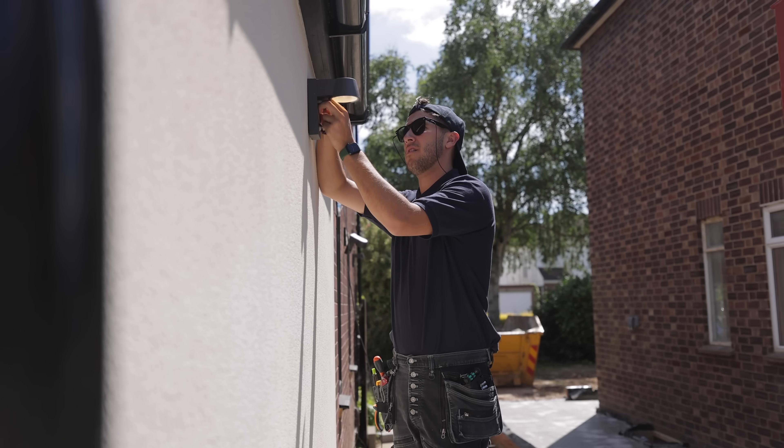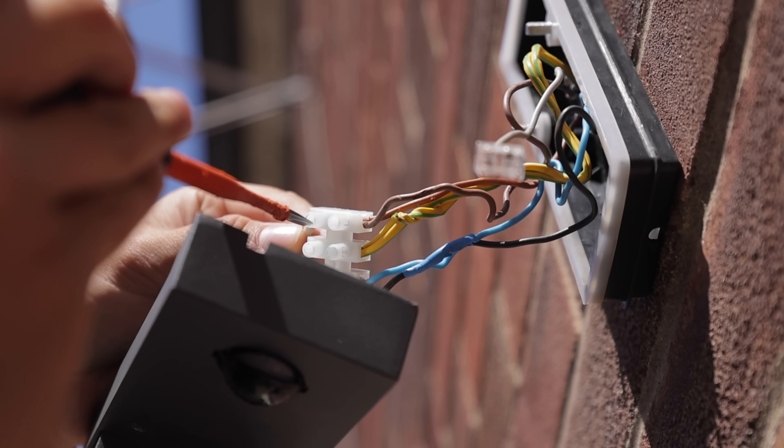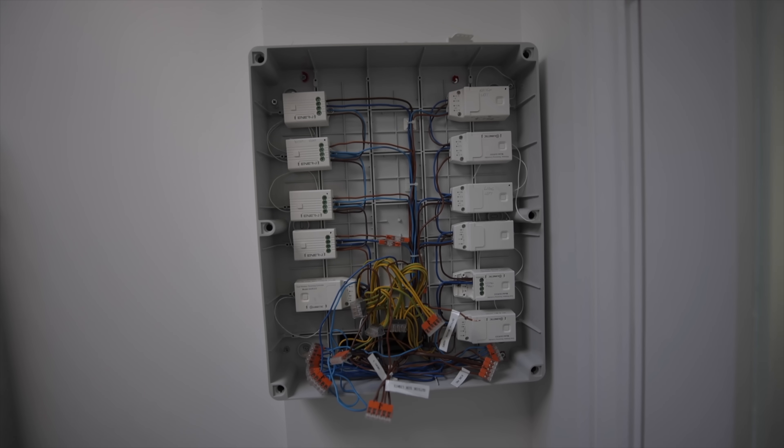I've got two fault finds and an EICR. I love it — I find it high pressure. So I've found the issue. It's definitely not how I left it.